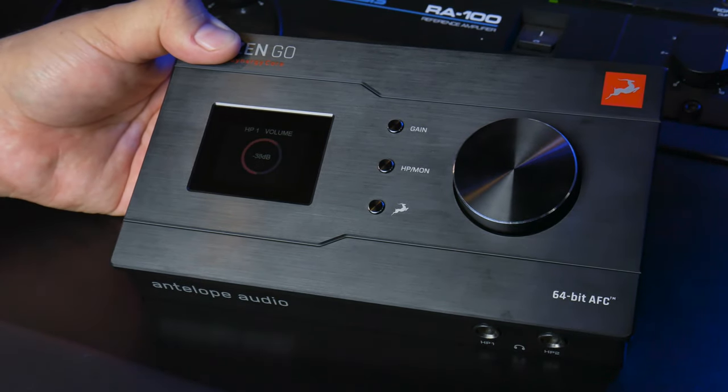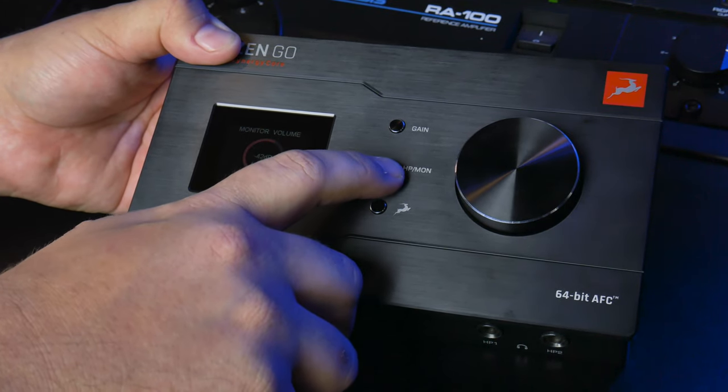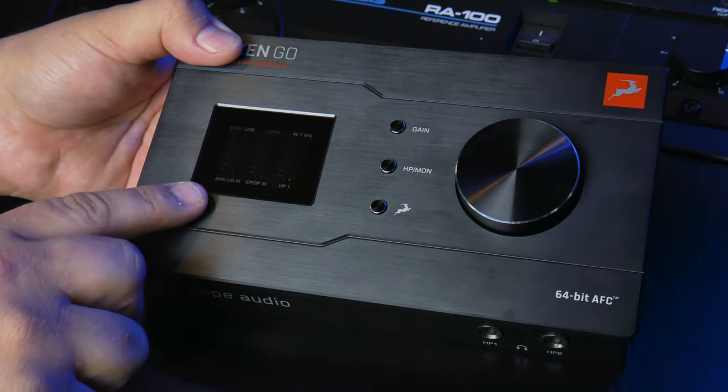Click it again — there's headphone one. So it's very simple just to go between your different output sources. If you click the Antelope button, it just takes you back to the main screen where you can monitor the input levels and the output level of the headphones.